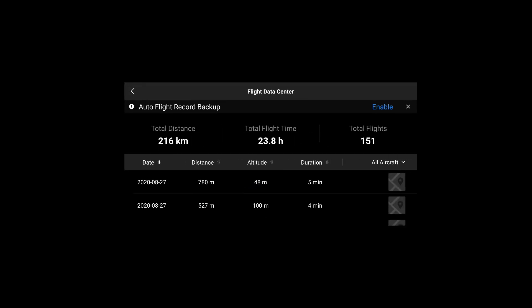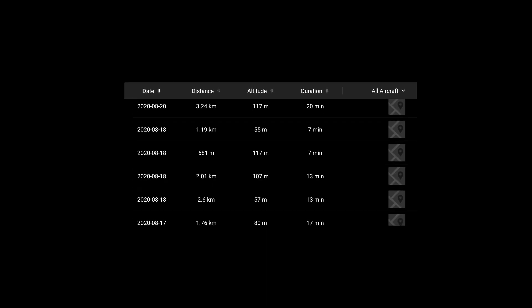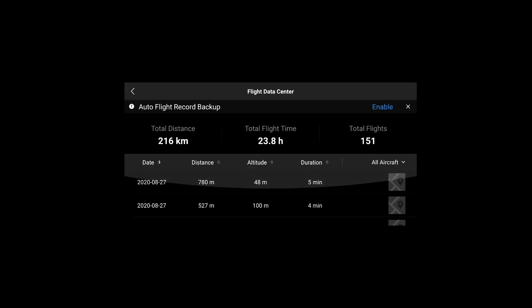It'll also give you a breakdown of your total distance, total flight time, and total flights, along with the distance, altitude, and duration of the flight — how long you actually flew — and give you a map to show you exactly what date and where you flew. You can reset this or just keep up with it and change the propellers every 200 flights. It's 200 flights — they're not doing it by time, they're doing it by flights. That's the answer to the question.